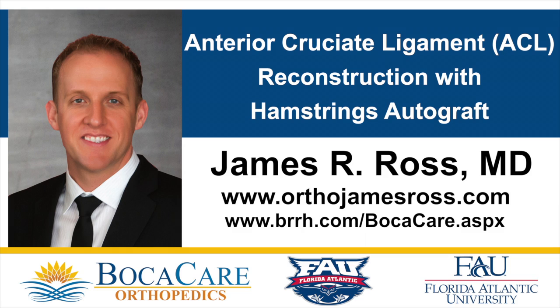This video demonstrates an anterior cruciate ligament reconstruction using a hamstrings autograft. The patient is a 16-year-old female who sustained an anterior cruciate ligament tear while playing soccer.